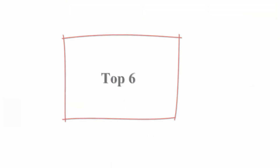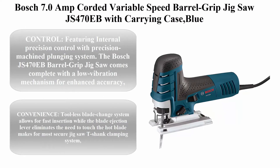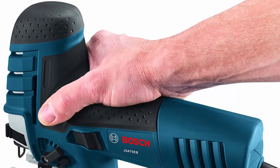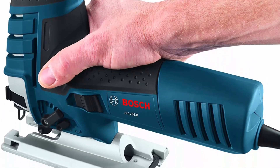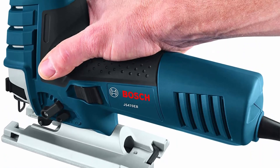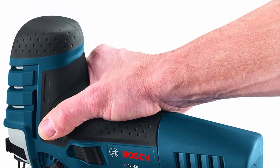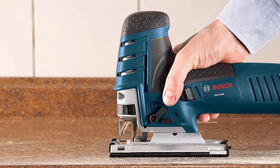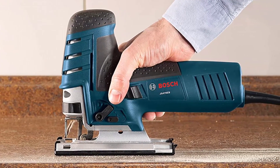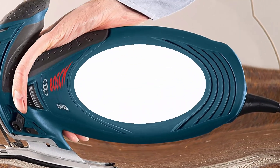Top 6: Bosch 7.0 Amp cord variable speed barrel grip Jigsaw JS470EB with carrying case, blue. Featuring internal precision control with precision machined plunging system. The Bosch JS470EB barrel grip Jigsaw comes complete with a low vibration mechanism for enhanced accuracy. Tool-less blade change system allows for fast insertion while the blade ejection lever eliminates the need to touch the hot blade, making for the most secure Jigsaw T-Shank clamping system.